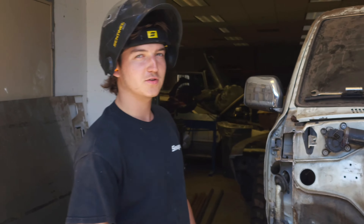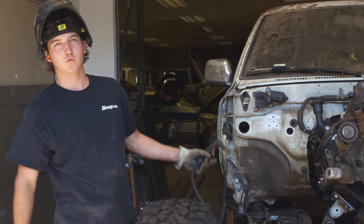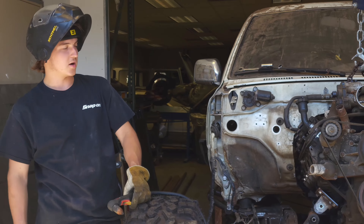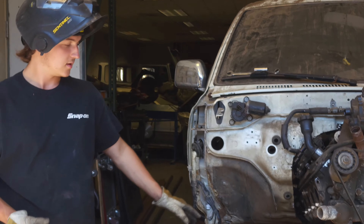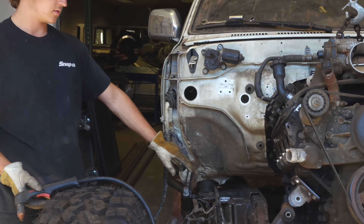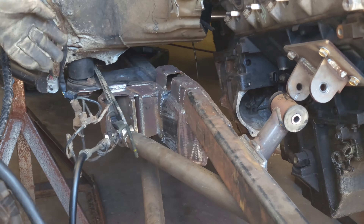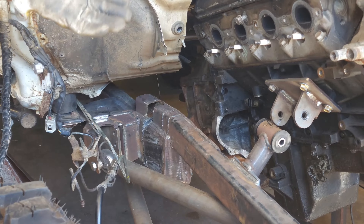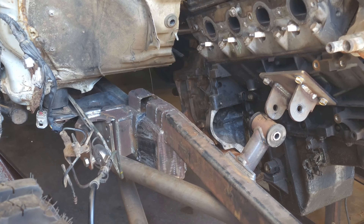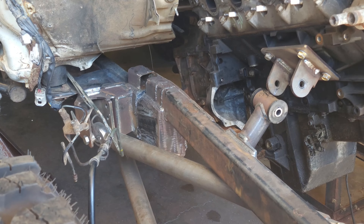We got this 4Runner on 42s and the customer brought it to us on the road cage with coilovers installed. When we got the truck we realized the front frame and linkage geometry was a little funky — those things were over level and they were going to hit on up travel. So we are cutting out the frame right now and we are going to build a new front frame.